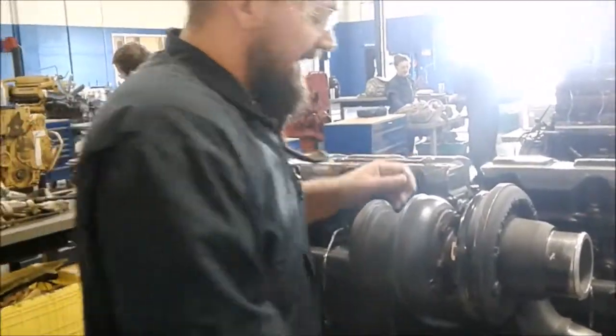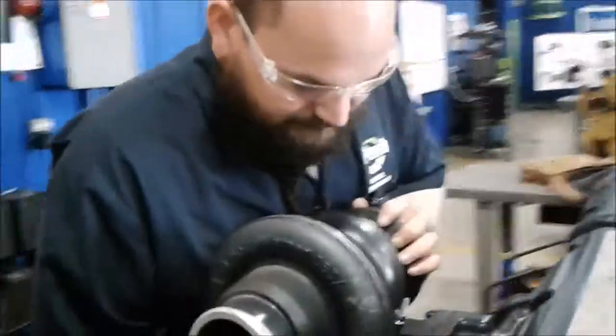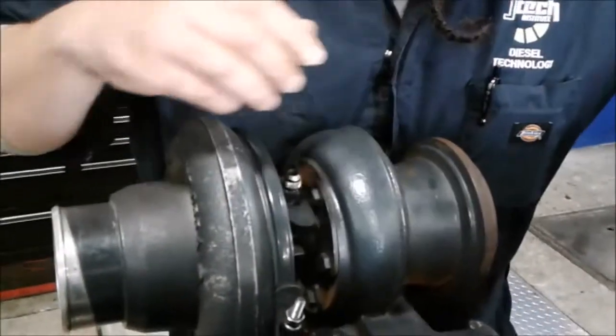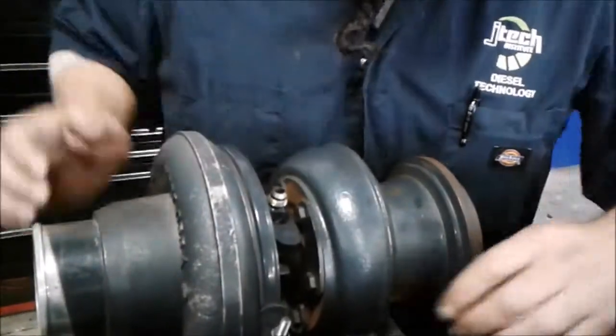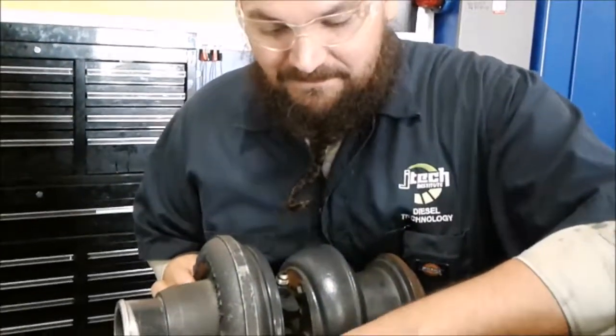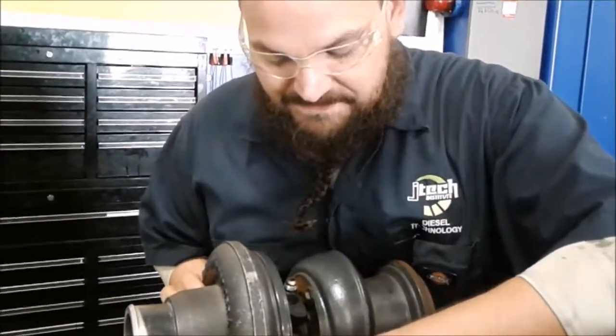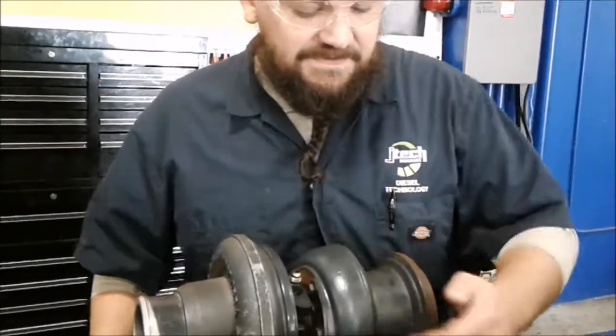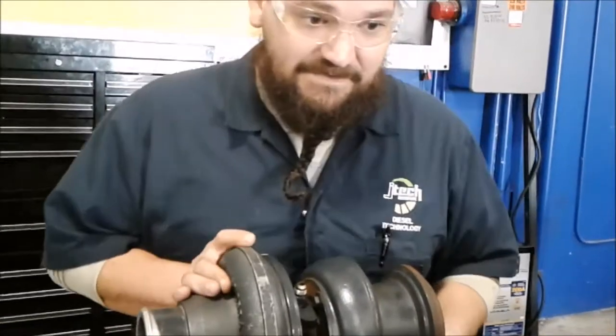Safety first for these: make sure your engine is off, there's no electrical power, you disconnect the battery, and the engine and turbocharger are cool when you work on these. As I stated earlier, these run off of the exhaust right here, which can get — I think it's about 1,600 degrees.